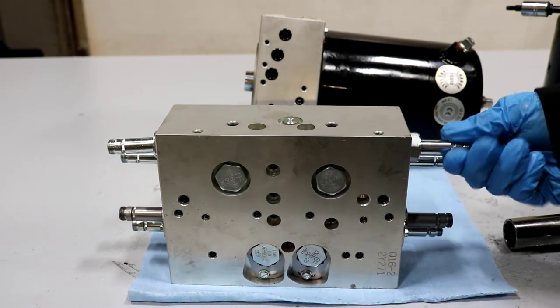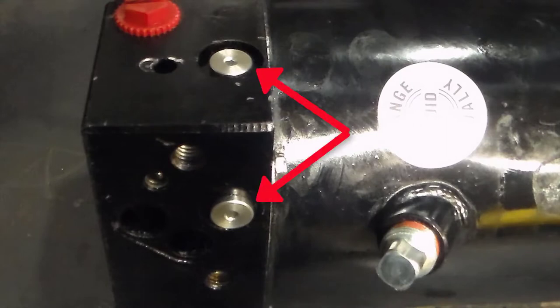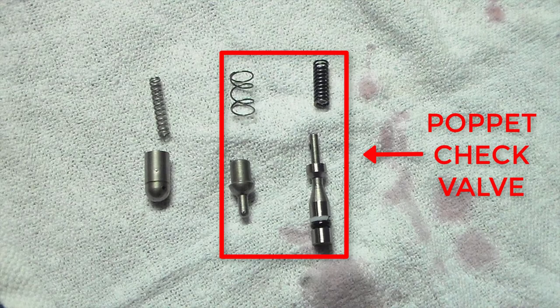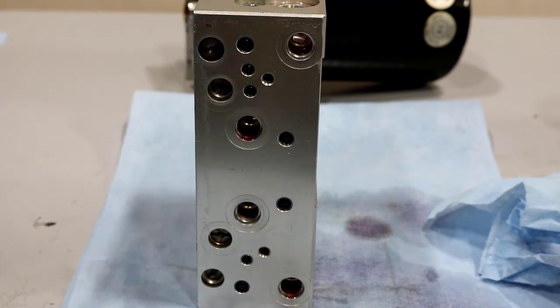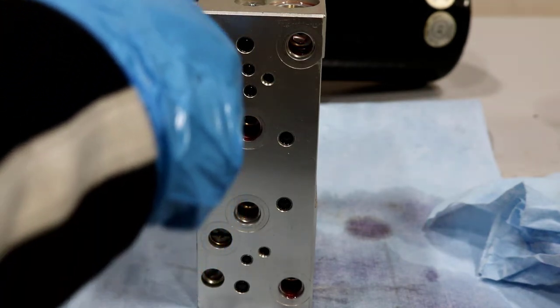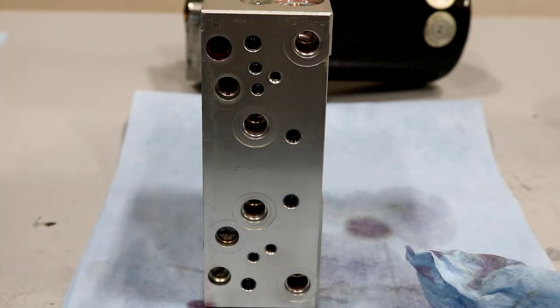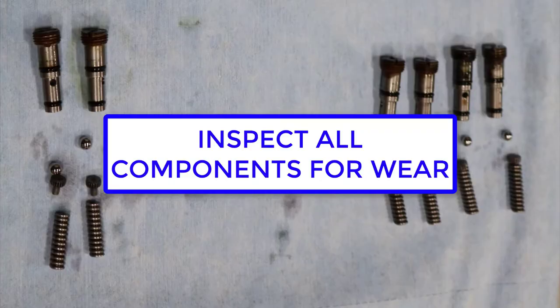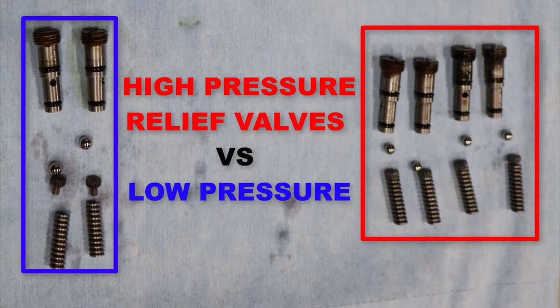Continue disassembling the unit by extracting the cartridge valves from the valve blocks. On a straight blade system, remove the boss plugs containing the poppet check valve components and bypass check valve. Loosen the relief valves and remove the components by using a pencil magnet, making sure that all four components are removed. Inspect all components for signs of wear. Ensure the relief valves are not hammered or have missing or split O-rings. Some hydraulic units use different types of relief valves which are not interchangeable. It is important to ensure that these relief valve components are not mixed together.